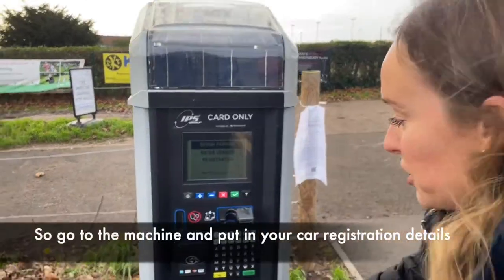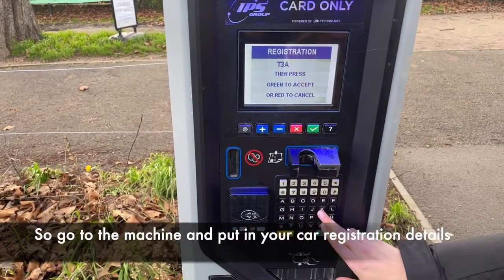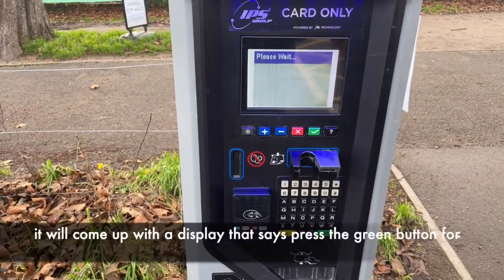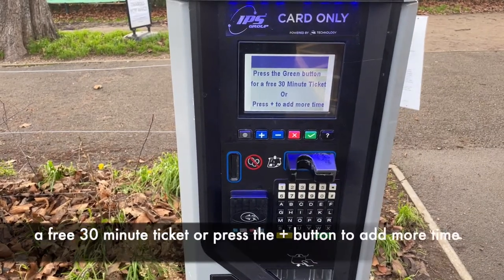So if you go to the machine and you pop in your registration details on the keypad and press the green tick, it will come up with a display that says press the green button for a free 30-minute ticket or press the plus to add more time.